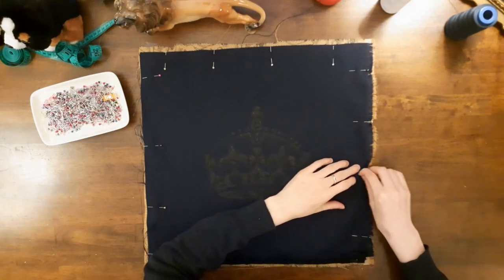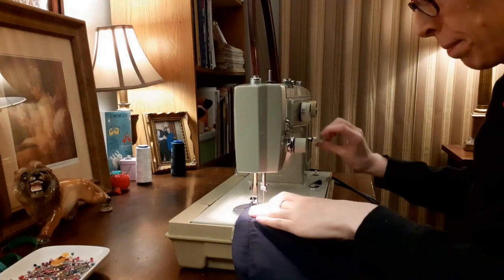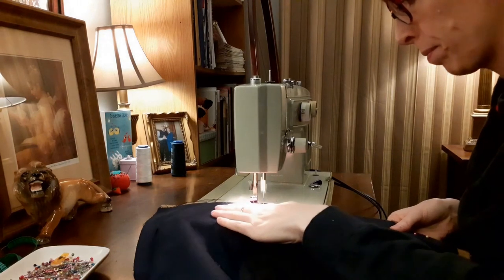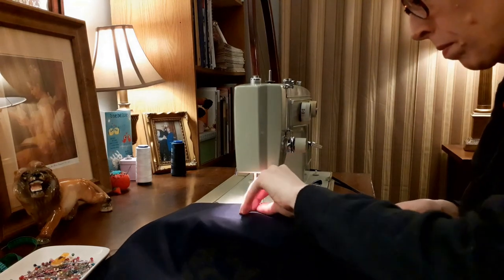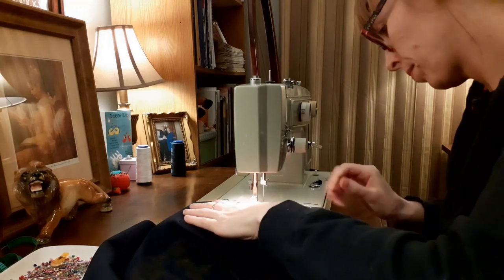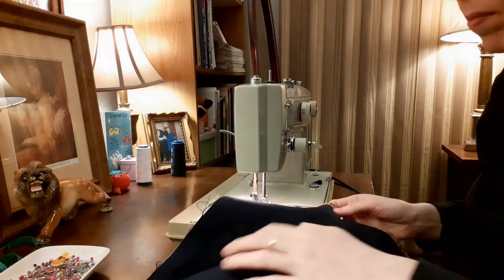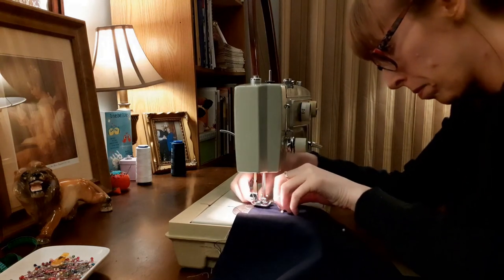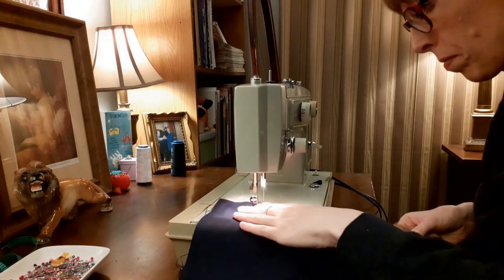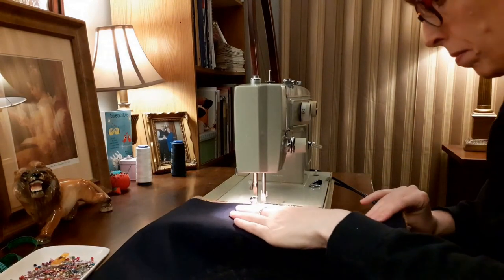Once the seams were pinned, they were sewn in place. I sewed the three remaining seams, starting at one end of the zipper and sewing around to the other end of the zipper, pivoting at the corners. Before sewing the sides, remember to open the zipper, otherwise you won't be able to turn the pillow the right side out. Yes, I made that mistake and had to unpick part of the side seam to unzip the zipper — once it was open, I re-sewed the unpicked part of the seam. After the seams had been sewn, I clipped the corners and trimmed the seam allowances.